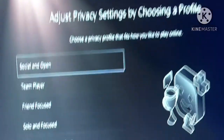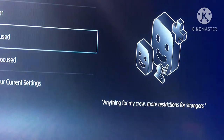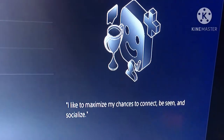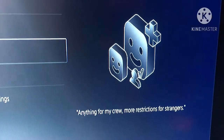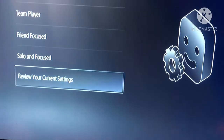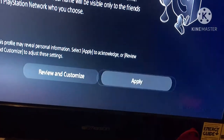Adjust privacy settings by choosing a profile. Okay, I'd like to minimize my chances to connect — going with a more private setting versus being social and open. Applying.